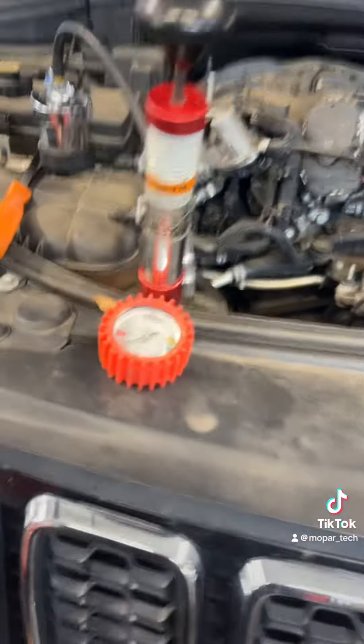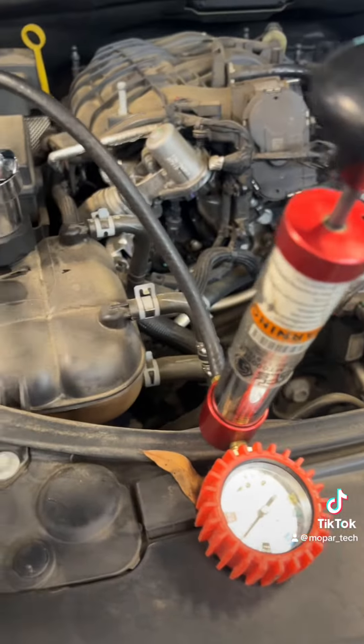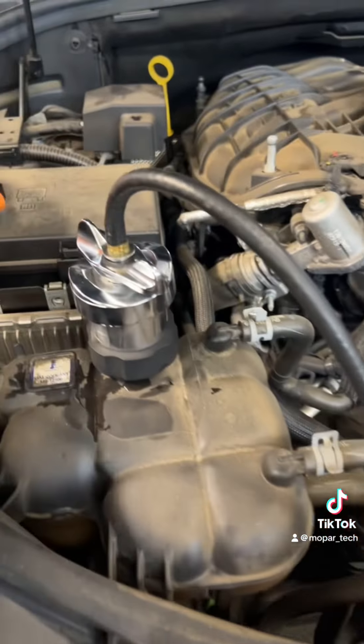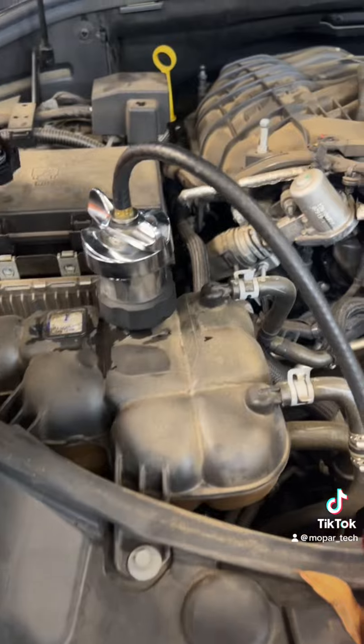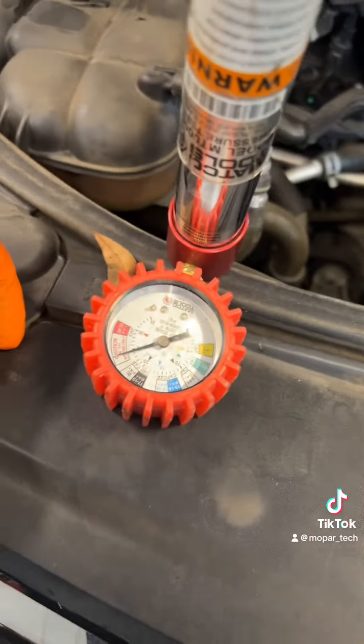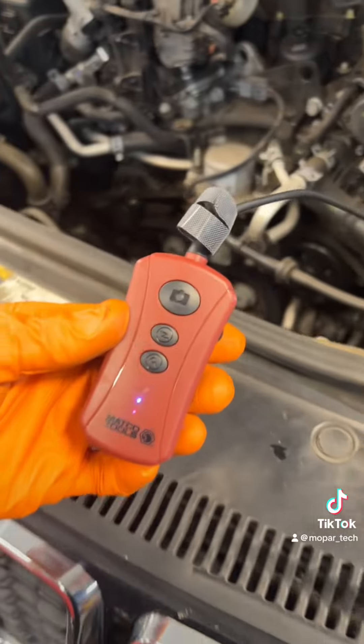I've already connected the coolant system pressure tester just on the cap. You guys can tell something does not look right, so let's check it out a little bit further. We got it up to about 23 pounds of pressure. We have our Matco Borescope hooked up. Let's dive into this thing.